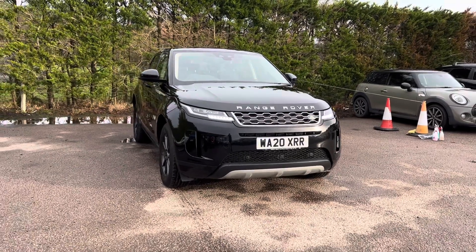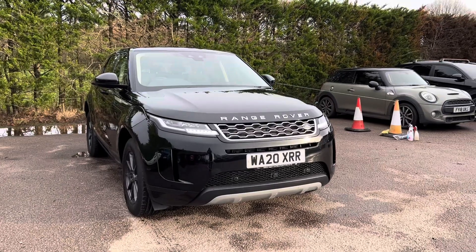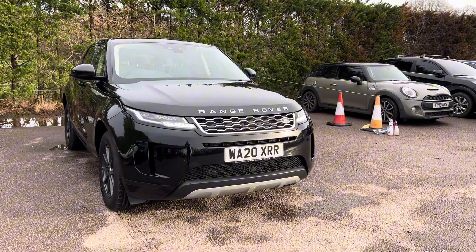Hello, I'm Nikki from Motor4U. Today we have a Range Rover Evoque. This is a standard, finished in Santorini black metallic. This car comes with one owner from new.